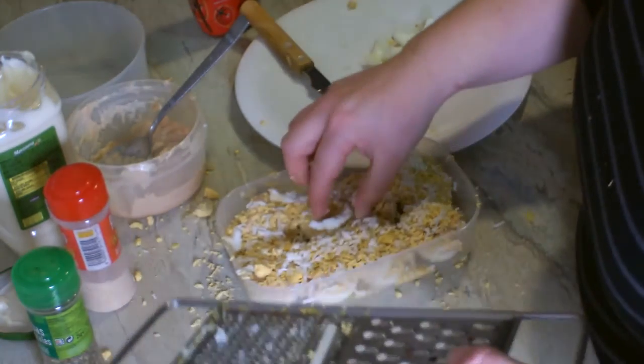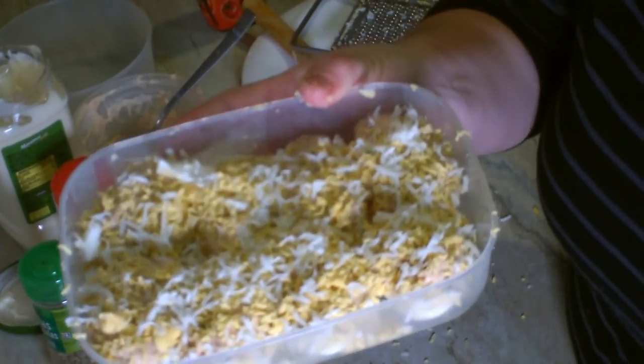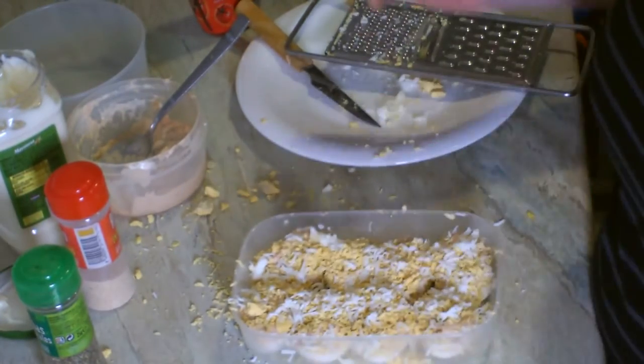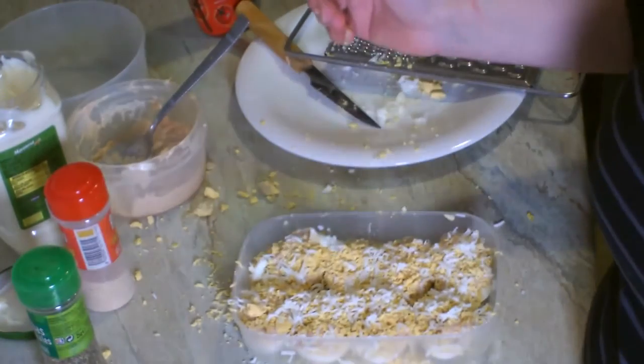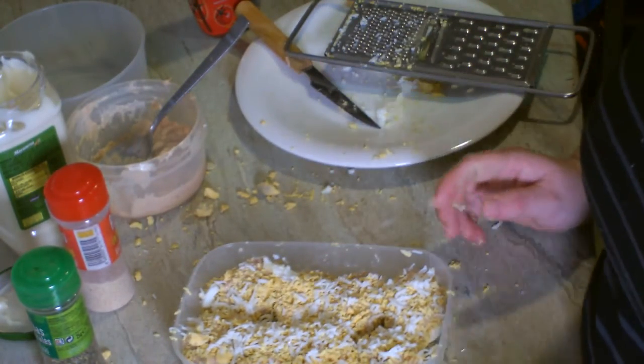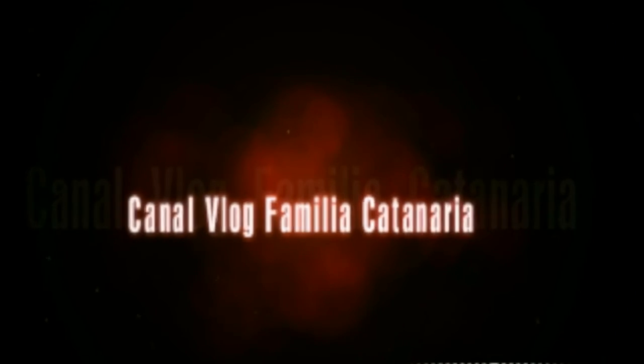Aquí tenéis unos huevitos rellenos de atún — una receta fácil y rápida, sin complicaciones y hecha en nada. En diez minutitos lo tienen más que hecho. Pues bueno, si os ha gustado, dadle a like, compartidlo y suscribiros. Muchísimas gracias por estar ahí, por verme y por seguirme. Un besito para todos. Y estos son mis huevos rellenos de atún. ¡Gracias por ver el video!